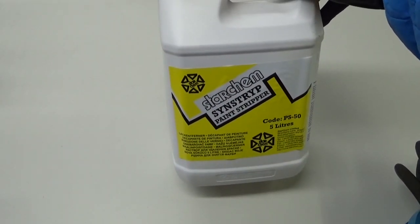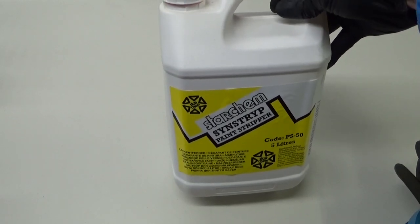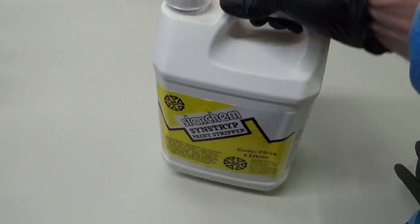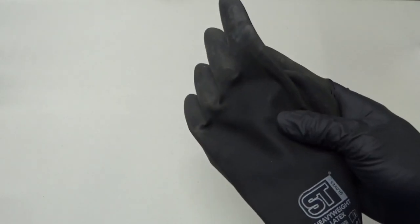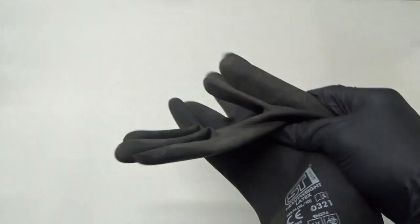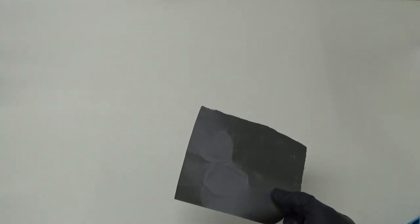So first of all we used the paint stripper on the aluminium frame — applied with a paint brush, then washed off with a bucket of water, doing various coats on sections at a time. Obviously wear your protection: thick heavy-duty dishwashing gloves — not the thin latex ones — a face mask, goggles, and old clothes, as it can be a messy process. Remember: never paint strip a carbon frame. For the forks we rubbed them down by hand using 400-grit wet-and-dry paper and a bucket of water.